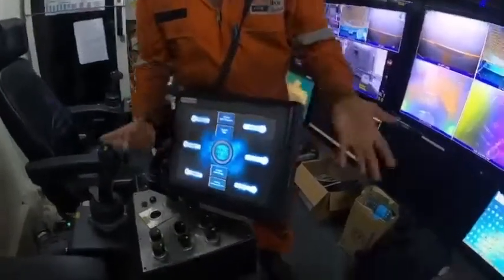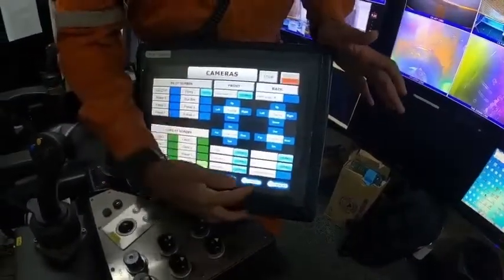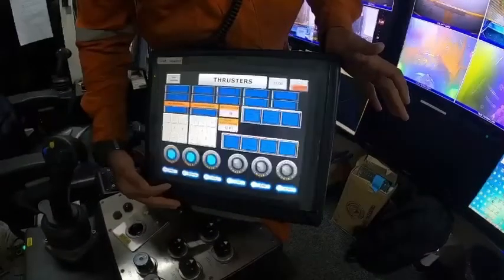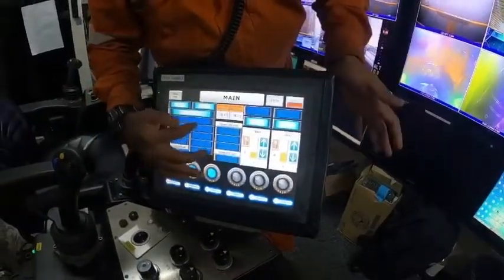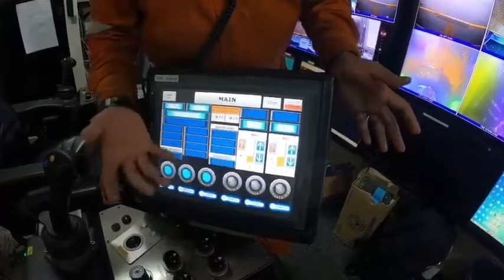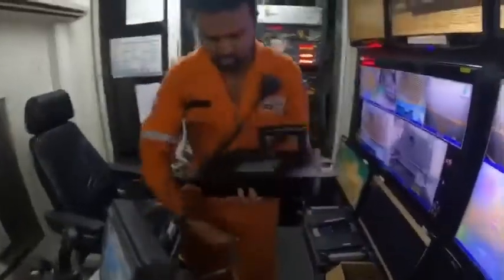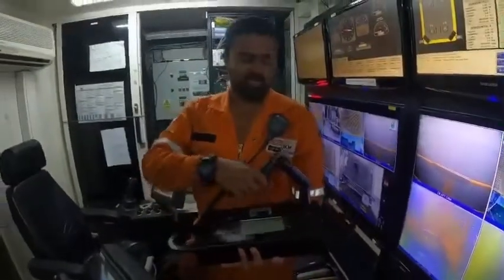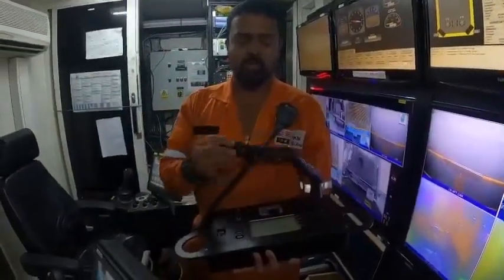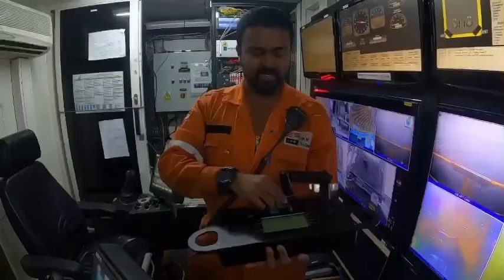From here we can control the ROV — we can control the lights, the cameras, whatever cameras we have. We can even control the thrusters and all the sensors that we've hooked up. We have all the altimeters and transponders. We have manipulators — 7 functions. We are using a Schilling T4. This is the master control of the arm. Schilling Robotics — it's a 7-function arm that works like a human arm. Whatever movement we give here, it will be the same on the subsea — the robot arm will do the same movement.